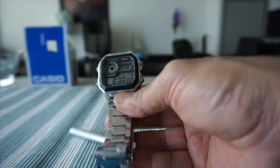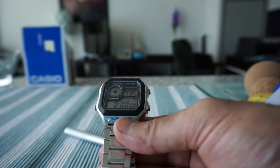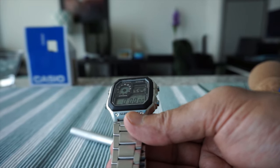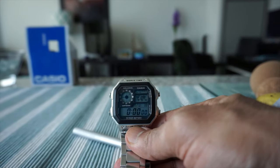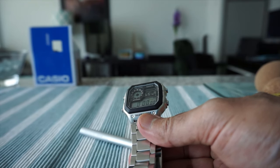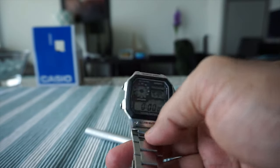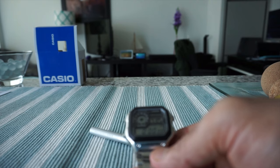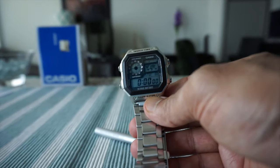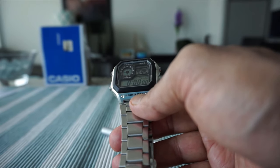This watch is also called the world's most value watch because the functionality you get for about 30 to 40 dollars is really unmatched by any other watch. As you can see, this is not a bad-looking watch at all. Overall I'm happy with the purchase. This is not an affiliated or paid review — I purchased this with my own money. I do have other watch reviews which you can find in the description box below.